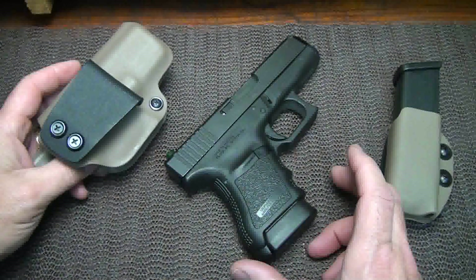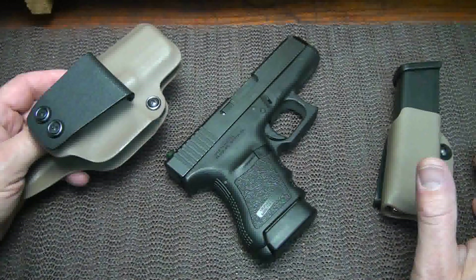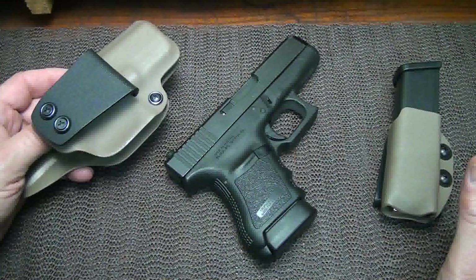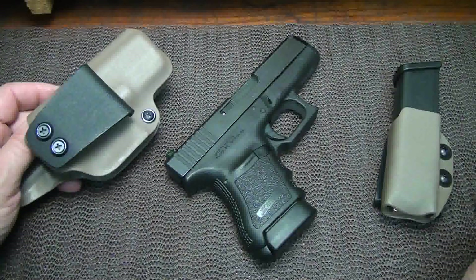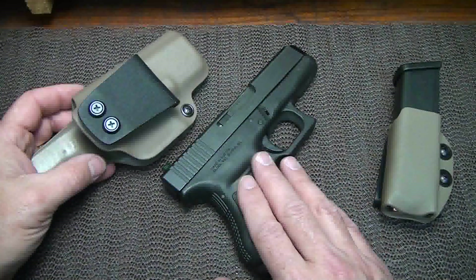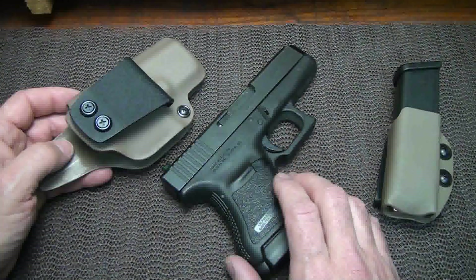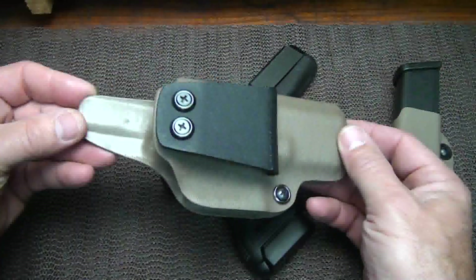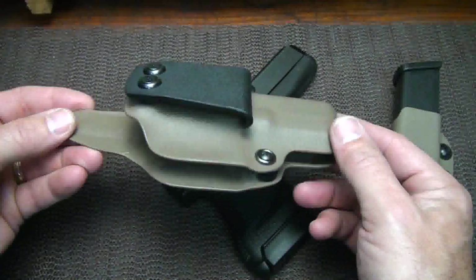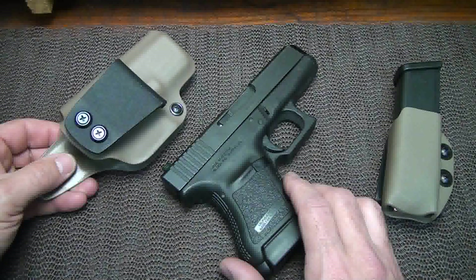Concealed carry is a lifestyle. It's something that you just do, and you carry it every day. I carry it everywhere I go. I work a lot around the house and out in the woods, so my pistol is always with me. I've tried a number of different concealed carry options, and while I'm not saying this is my only option, it has become my favorite - my everyday go-to holster system.